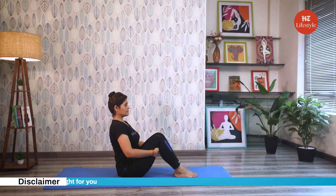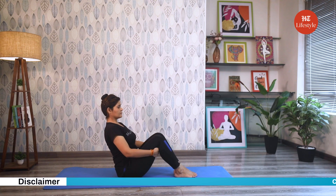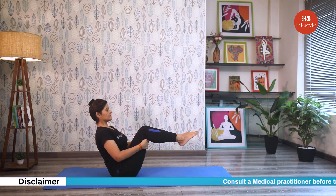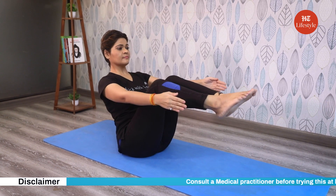Now the boat pose creates pressure in the abdomen, so it may not be suitable if you have abdominal issues such as ulcers, diarrhea, hernia or menstrual pain in women. It must also be avoided during pregnancy and by people who have sciatica and slip disc. Time for a third and last pose, called Ushtra Asana, or the camel pose.